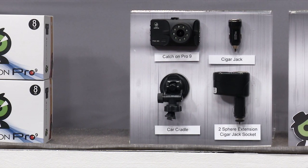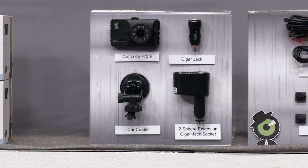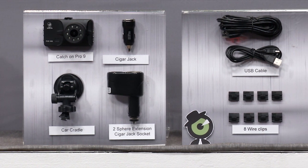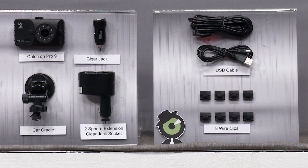Along with the Catch-On Pro 9, you also get a car cradle, cigar jack, USB cable, 8 wire clips, 2-sphere extension cigar jack socket, user manual, and a free 32GB Samsung SD card.